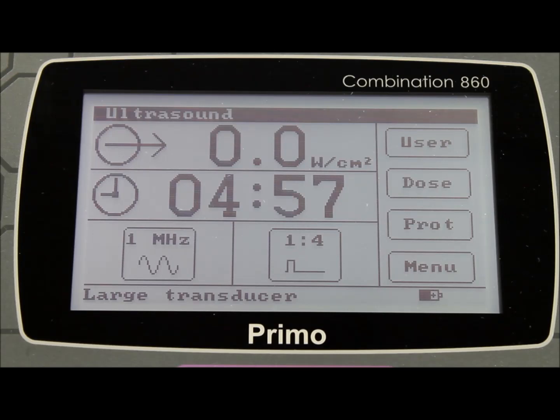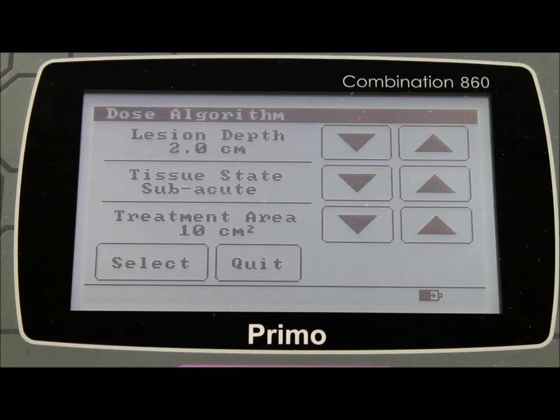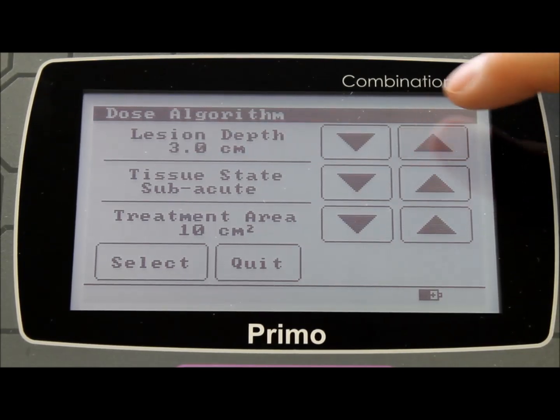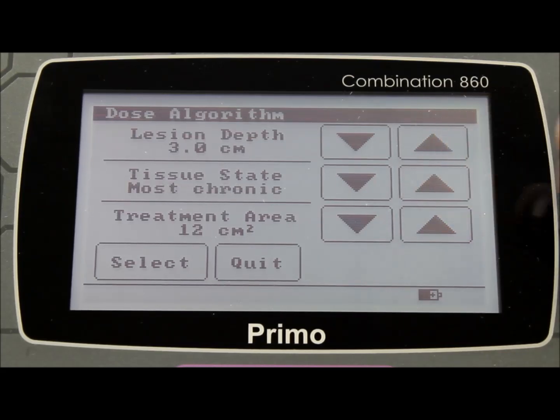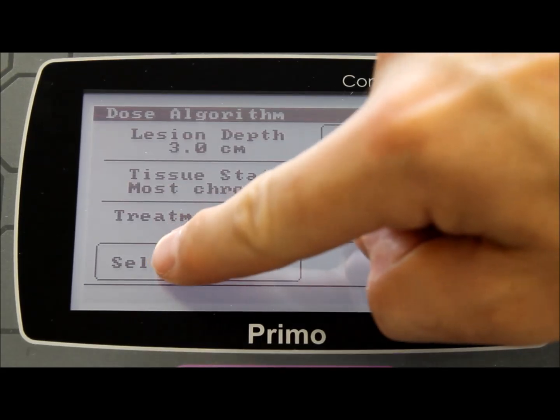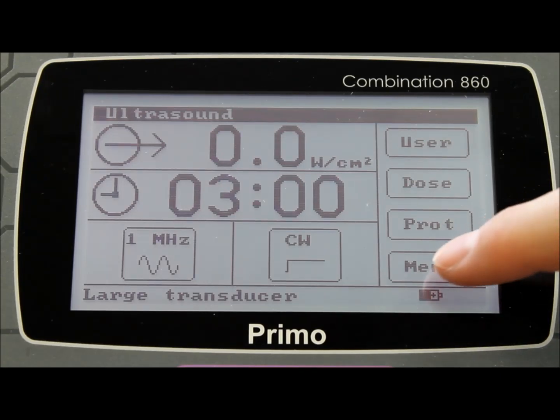Likewise with the dose algorithm, the settings have been exclusively provided to EMS Physio in electronic format by Professor Tim Watson, and allow the therapist to set the machine to the correct output, depending on a number of parameters, including the depth of the lesion, the size of the lesion, and its chronic or acute state. Once the ultrasound therapy is finished, touch the menu button to return to the main menu.